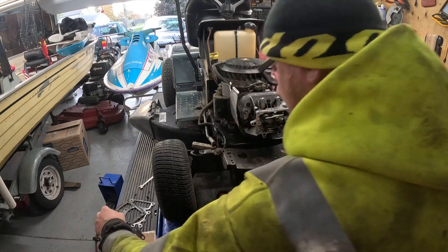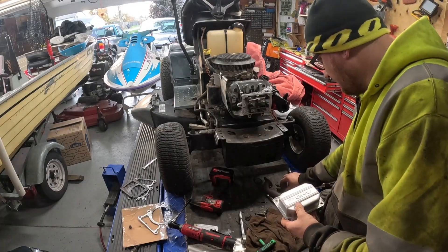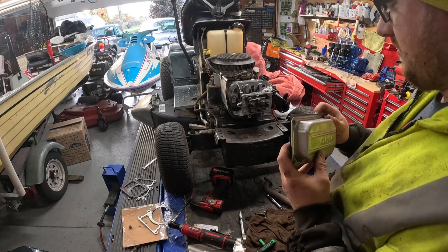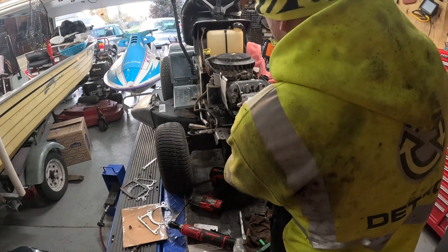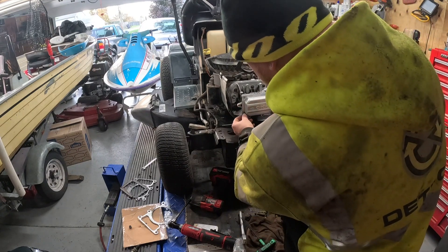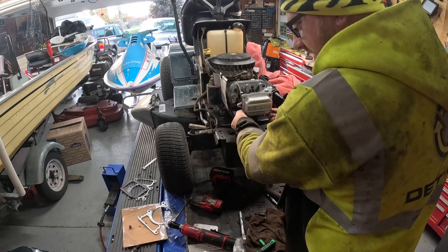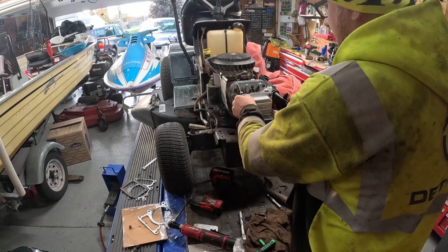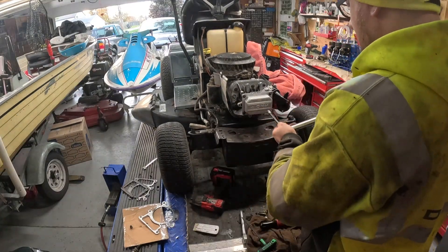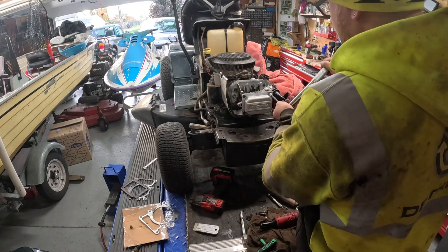Now for the valve cover gasket — the torque spec for the valve cover bolts is 70 inch pounds. There's a new gasket on, not that homemade crap they had on there. I don't know why people do stuff like that, but they get themselves in a bind and don't have the right parts so they just do whatever they think is okay. I'll get them tightened down and torqued to 70 inch pounds. Just do them criss-crossed — doesn't take much, just want it to seal up good.